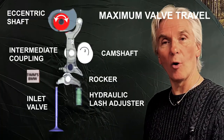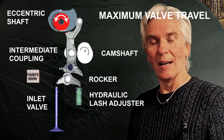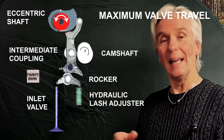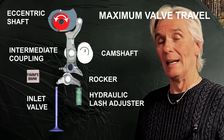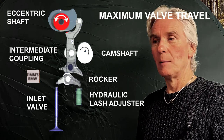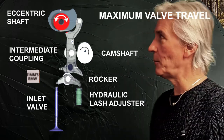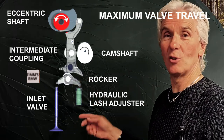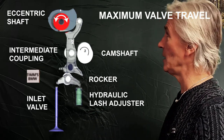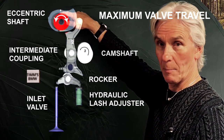The Valvetronic system is essentially a system that can adjust the amount of lift on the inlet valves — the inlet valves only, not the exhaust ones. It does this in a clever fashion by having a motor-driven eccentric shaft. At the top we have the eccentric shaft driven by a stepper motor, which is there to adjust the valve lift.